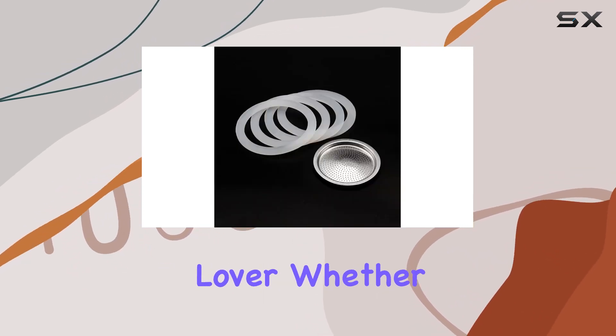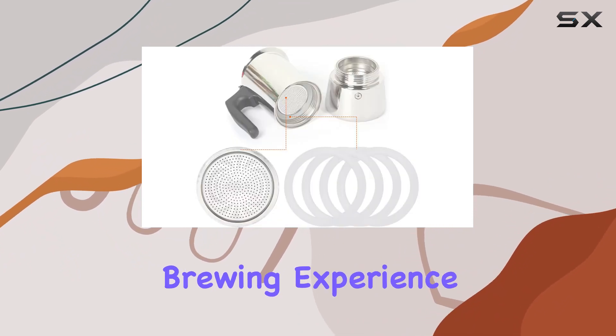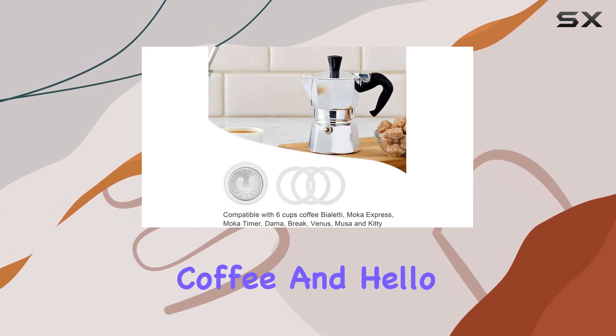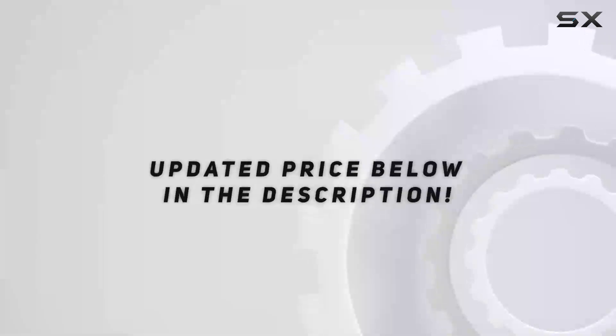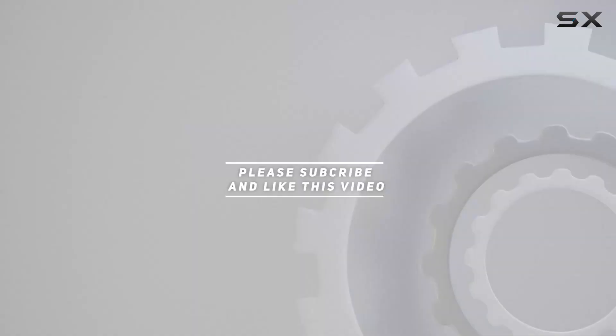Overall, the Mafanka six cups coffee gasket and stainless filter replacement for Bialetti Moka Express is a game changer for any coffee lover. Whether you're looking to revitalize an old pot or simply want to elevate your brewing experience, this set has you covered. Say goodbye to leaks and stale tasting coffee, and hello to a morning ritual that's truly satisfying. Check out the video description for updated pricing, and thank you for watching!